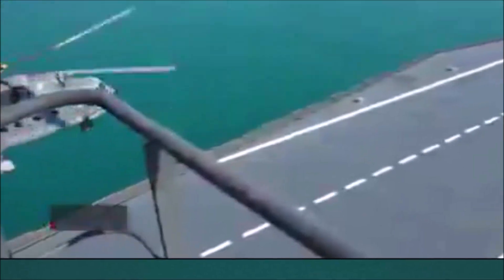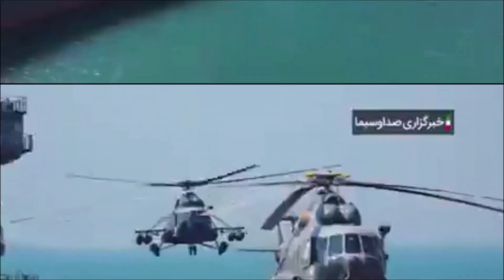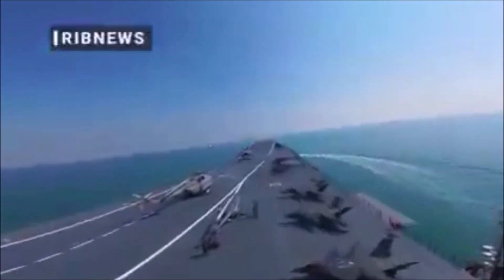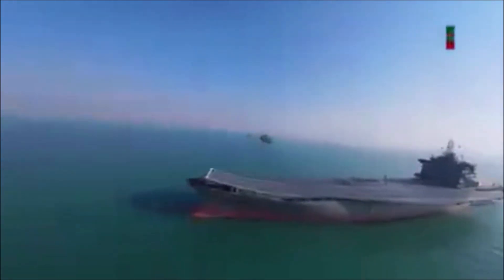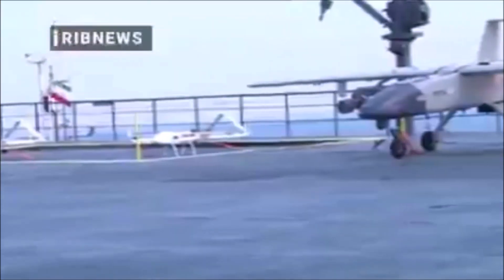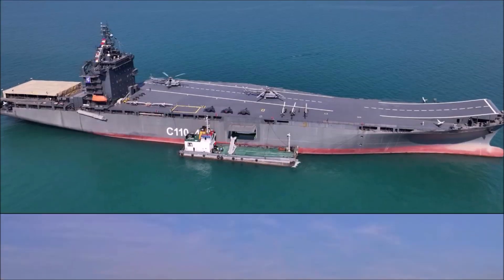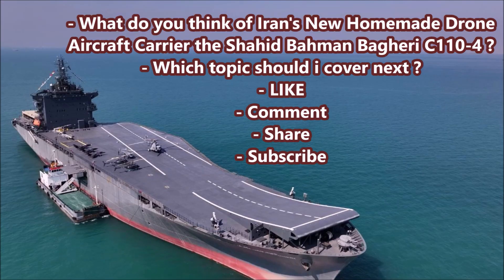The Iranians have not released much information on this vessel, and most details come from footage they showcased of the ship and its weapon systems. So what do you all think of Iran's new experimental conversion aircraft carrier slash drone carrier from 2025 — the Shahid Bahman Bagheeri, also known as the C110-4? An ex-South Korean container ship, the Pararin, rebuilt into an experimental long-range drone and aircraft carrier between 2023 and 2025. Please share your thoughts in the comments below. Until next time, this was J-Man Time, signing off.